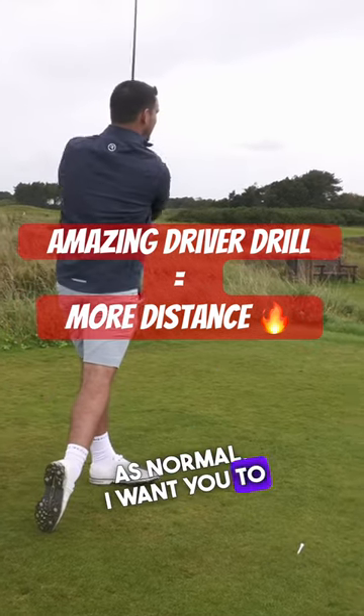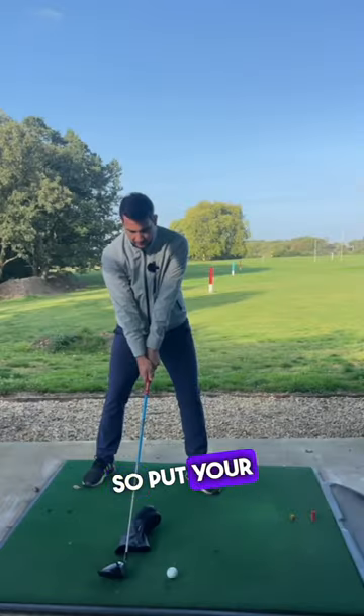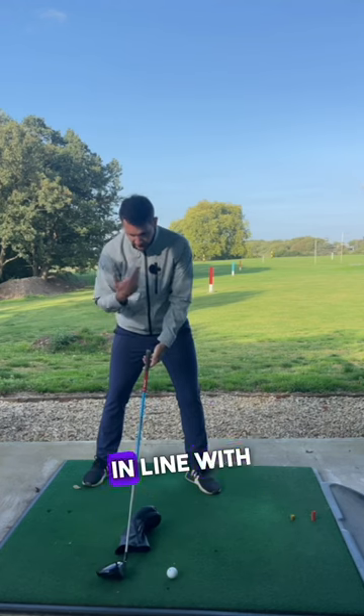Set up as normal. I want you to put your driver there — put your driver in line with your spine angle, in line with your head.